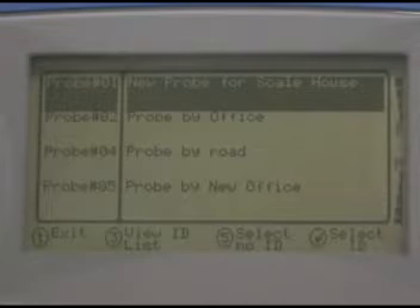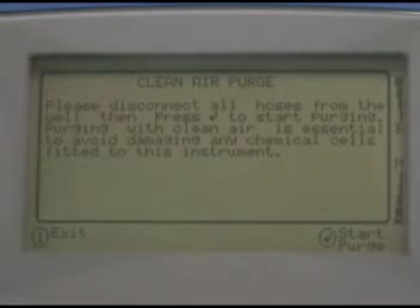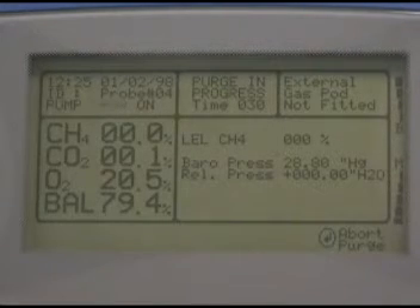Your GEM is going to purge any gases left over from the previous sample. Make sure your tubes aren't blocked and press enter to start the purge. The purge will run for a predetermined period — allow it to run for the full time.